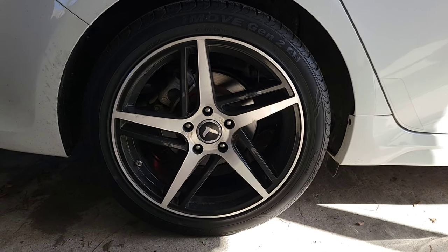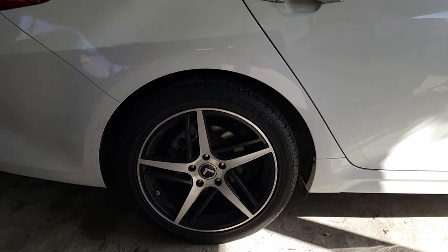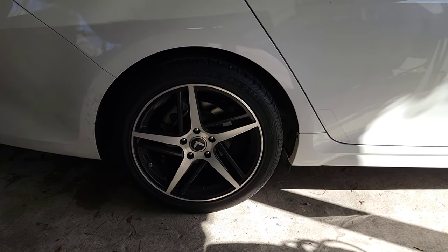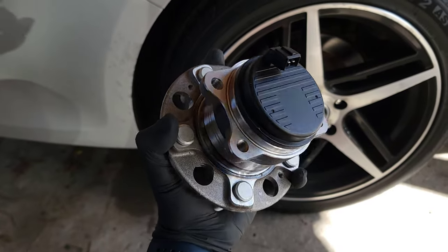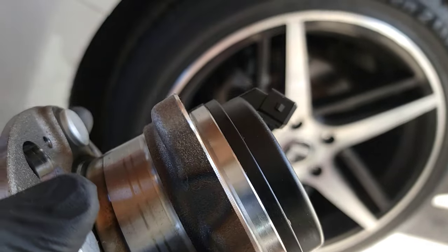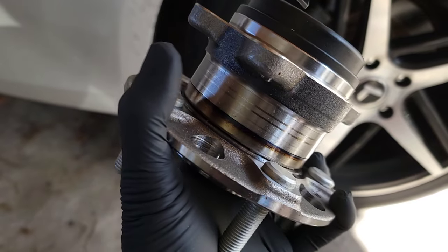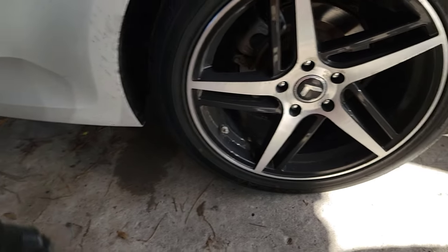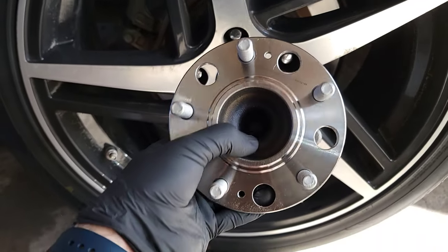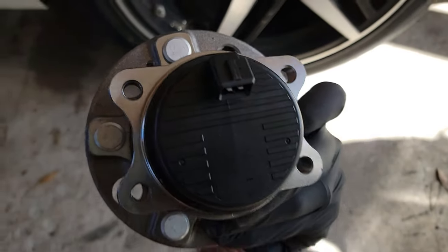We need to replace the right rear wheel speed sensor, which is the actual wheel bearing. Here's what the part looks like — the whole sensor is right there, and it's actually a whole magnet inside. If something is a little bit cracked or worn out, it's going to cause those lights to come on and your ABS not to work. We need to remove the whole thing — take this bearing out — and it's held on by four screws in the back.